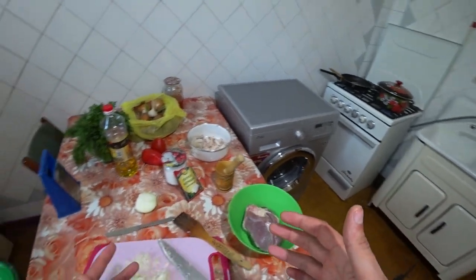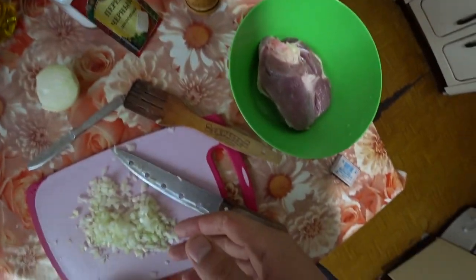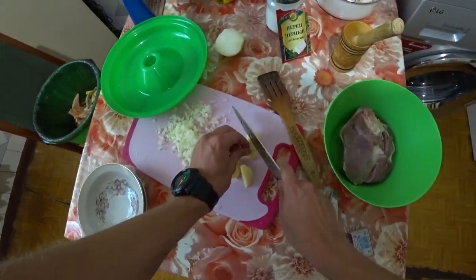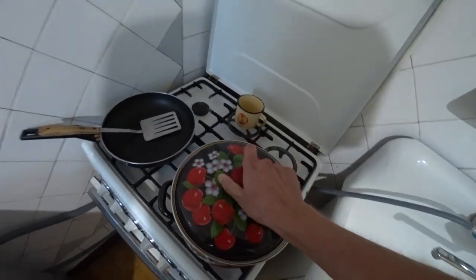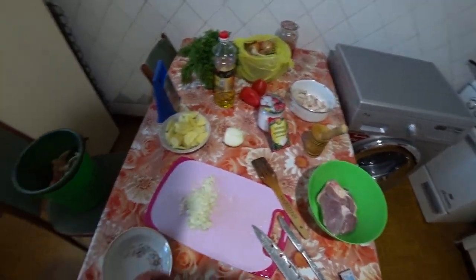While the water is coming to a boil, we continue to prepare. We take the potatoes. In principle, everything is ready, and we can already start making the zazharka.